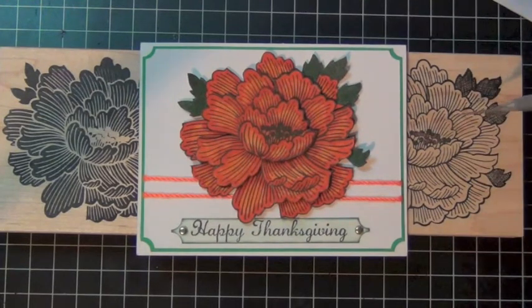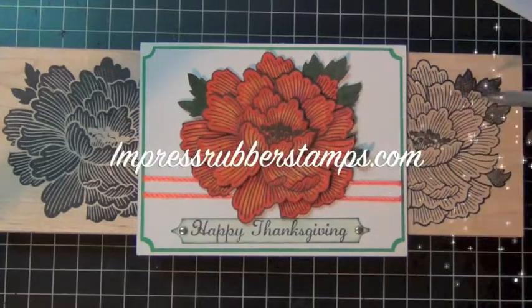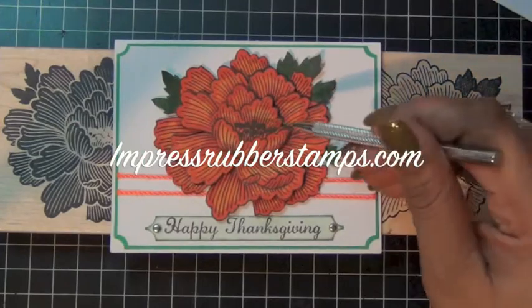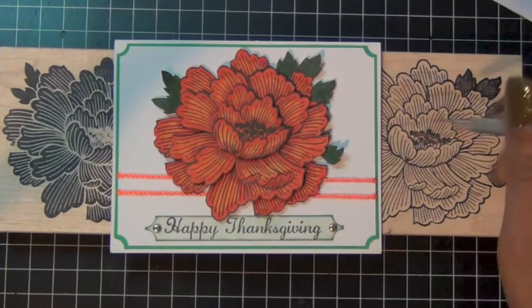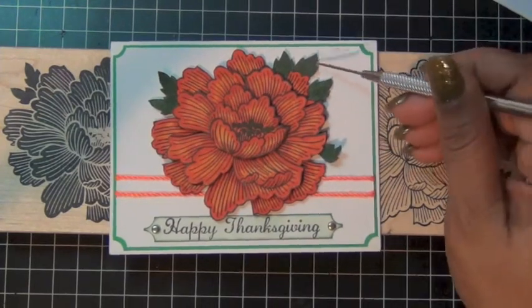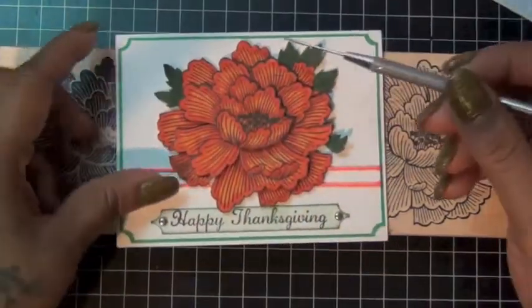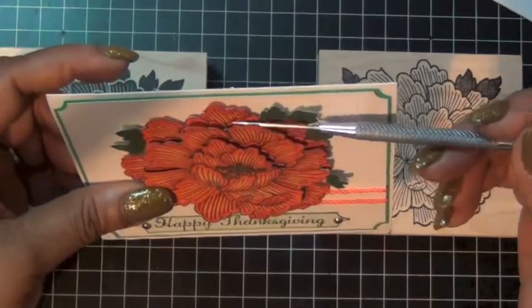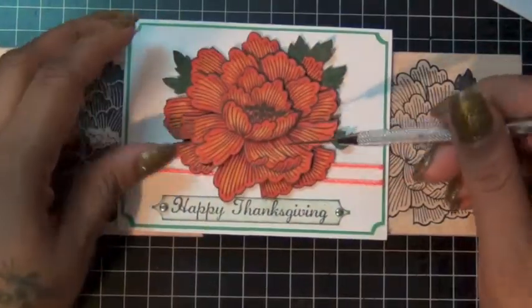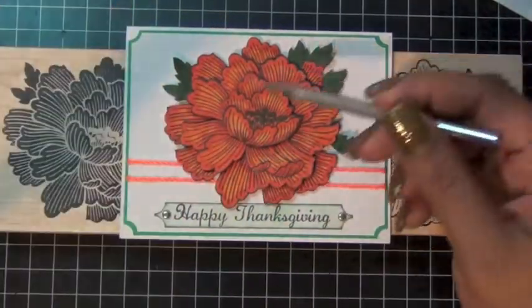I made this card for someone and didn't get a chance to make a step-by-step video, so I decided to share with you guys. I used these two stamps from impressstamps.com. The flower actually cuts in dimensions, so I stamped it three times, cut it into three pieces, and layered them together — the first outer image, the second layer, and then the top piece. As you can see, it's dimensional, and I colored it with my Copics. I think it came out very well.